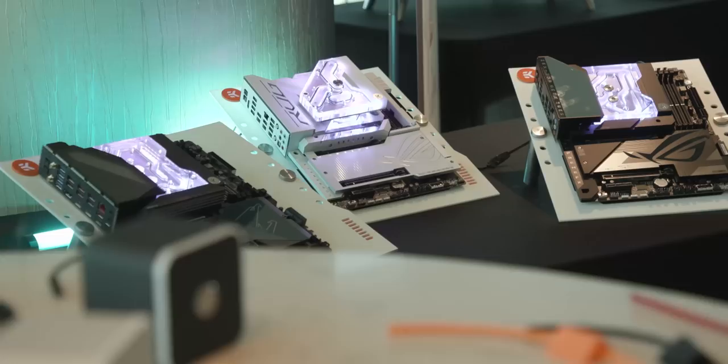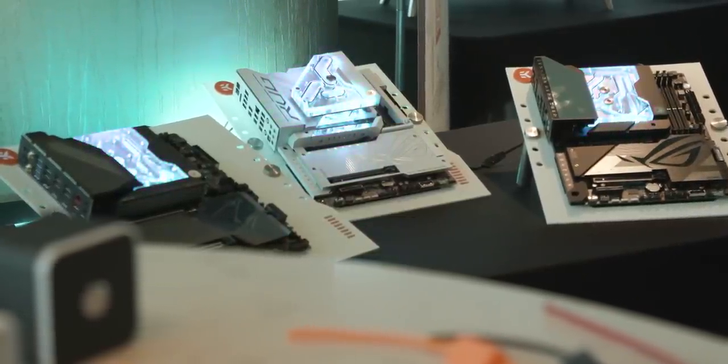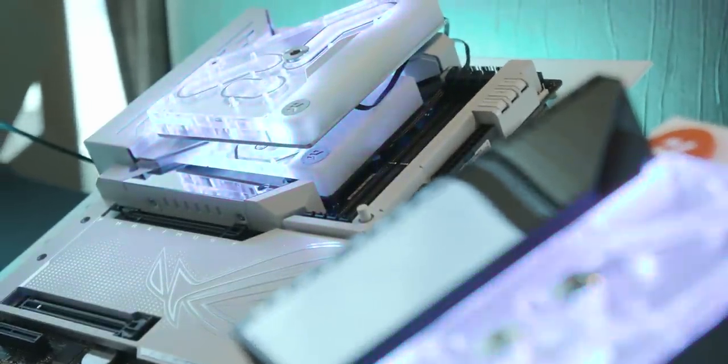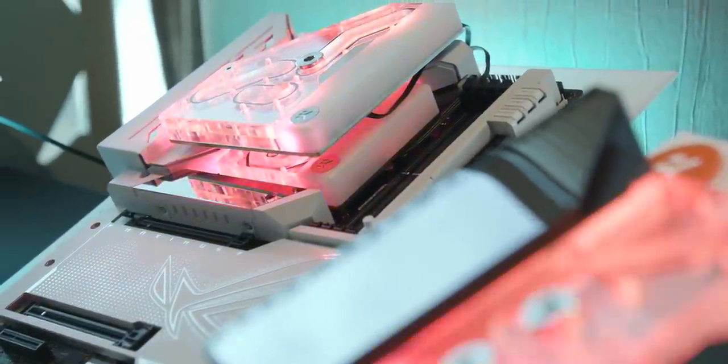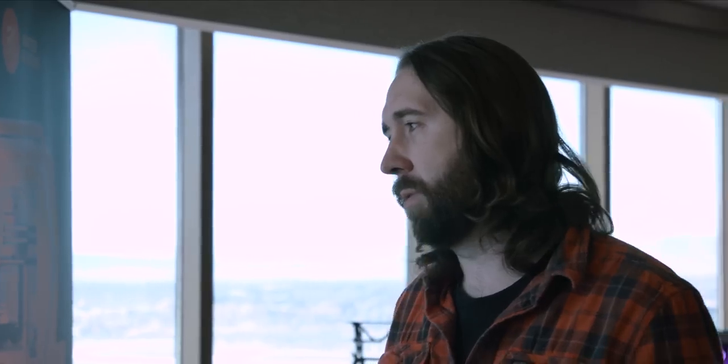Thank you, Kat. Today we're in this lovely suite and we're looking at EK Quantum products. Joe, what have we got? So to head things up, we have the latest Z790 products for the latest Intel motherboards. On the left and the right, we have two traditional monoblocks, and in the middle is a bridge block, which can be added on top of a Velocity 2 to link the integrated VRM cooling of the Maximus Formula.